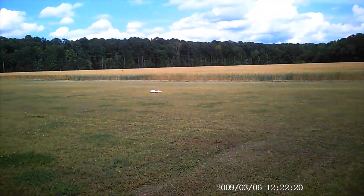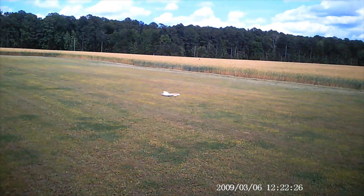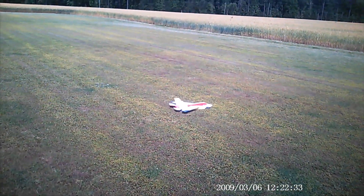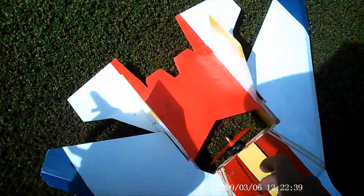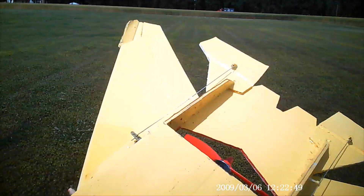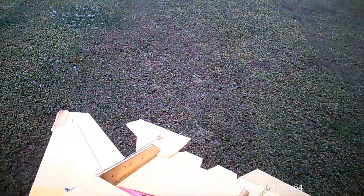Put it in manual mode — well, rate mode. Got a little up elevator with the gear switch, just a little bit. We're in rate mode, high rates. Let's give it a shot. That didn't work, huh.